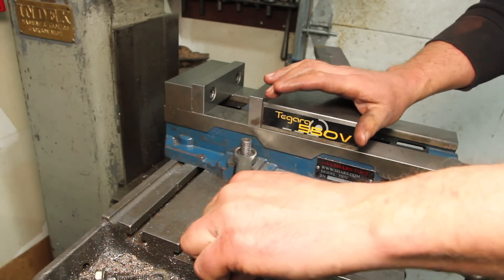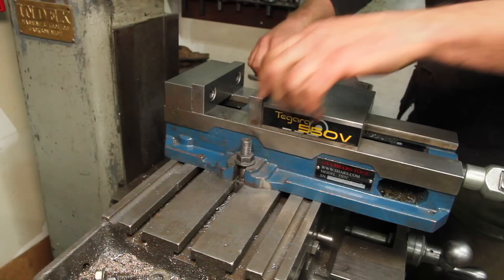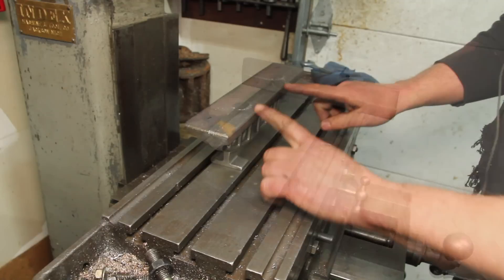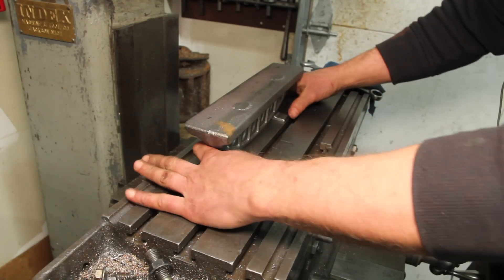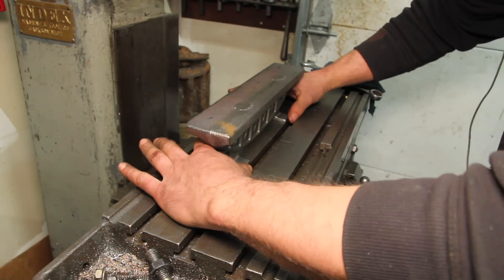Of course I just put the vise back on the mill and had it clocked in really well. When I had this in the vise, this was against the fixed jaw, and so these faces should be more or less parallel to that.